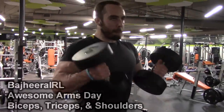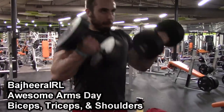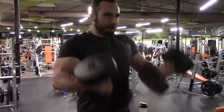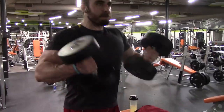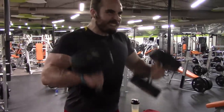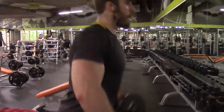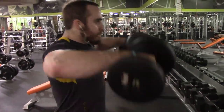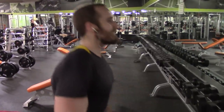Hey, what's up guys, Bajiri here bringing you some of my arms workout from yesterday. I don't normally train arms as their own thing, but like I talked about in my last video, I've made some changes to my workout routine. Today I was working my biceps, my triceps, and doing my shoulders a little bit more because they weren't feeling as sore as I expected, so just getting a little more reps in while they're recovering.